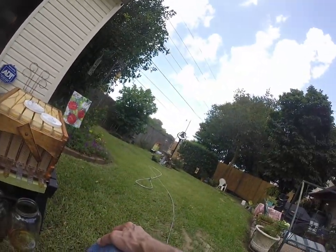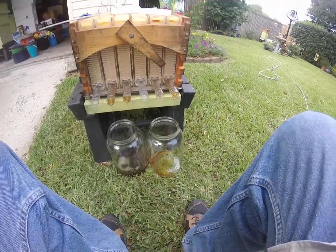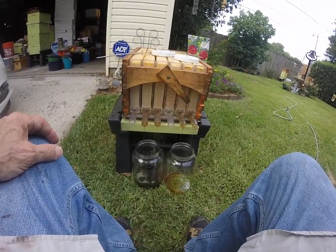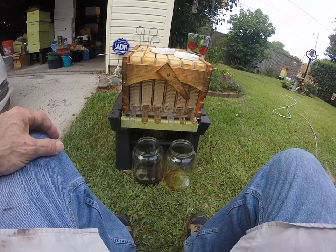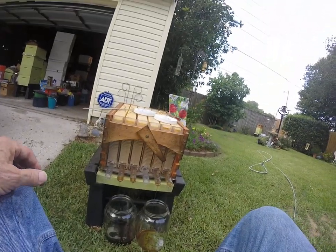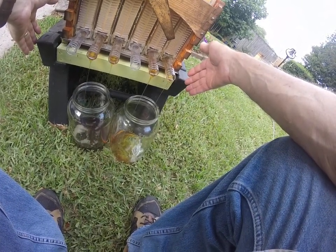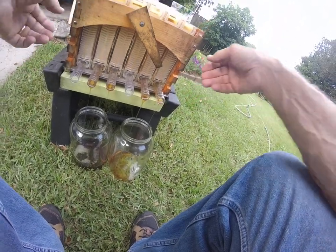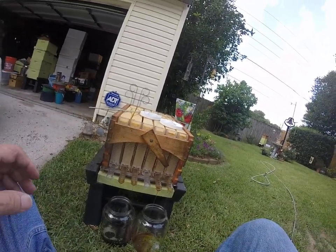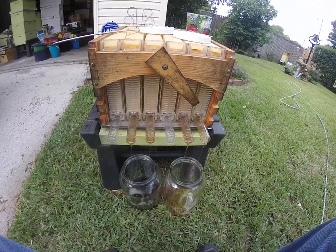The wind needs to quit blowing, and it looks like it might rain a little bit. When that happens, I guess I'll have to either move this inside or quit doing it. You can see how pretty that honey is. And those bees — I didn't mind giving it up. Stop wind. There wasn't a lot of honey. If they had been full, you can imagine how full those jars would have been. But it wasn't full of honey. But I did get some.